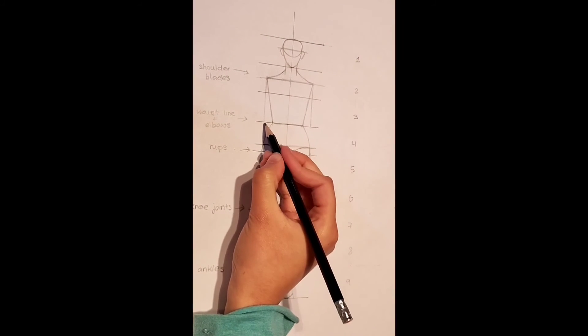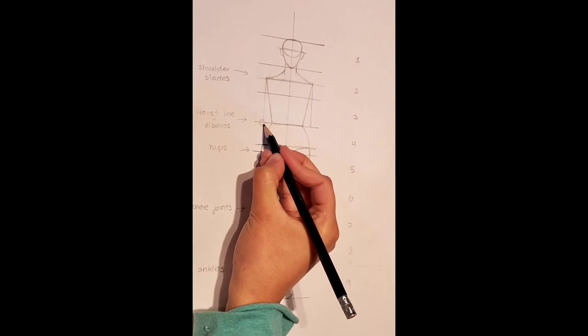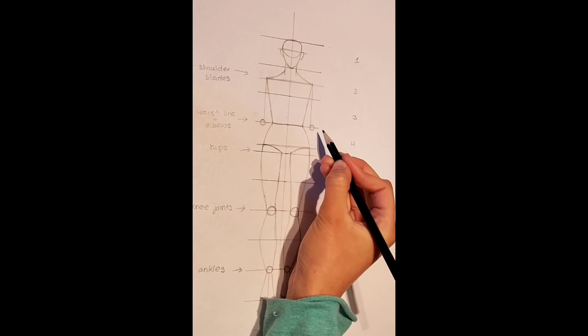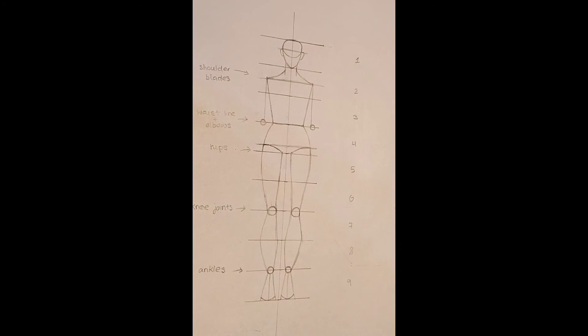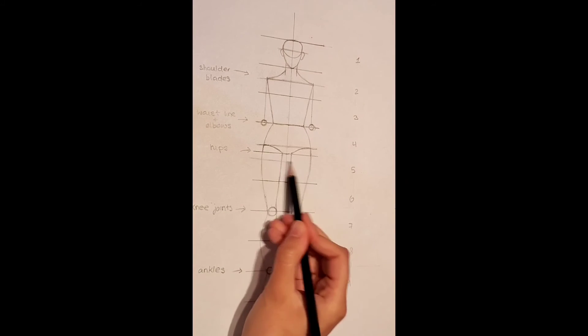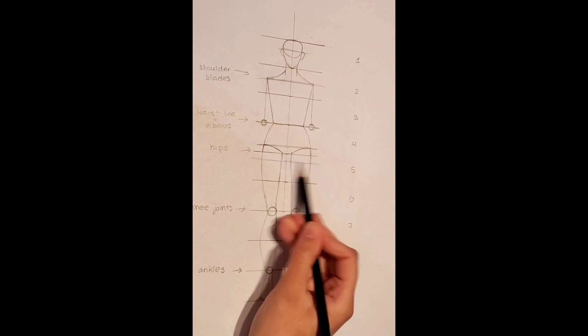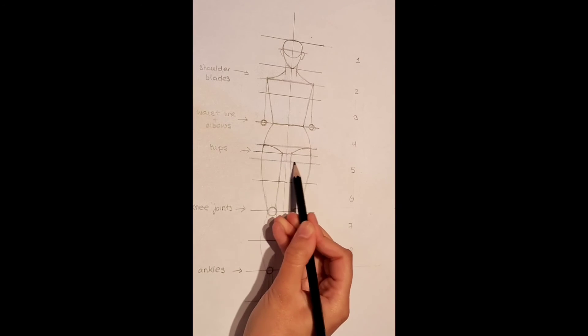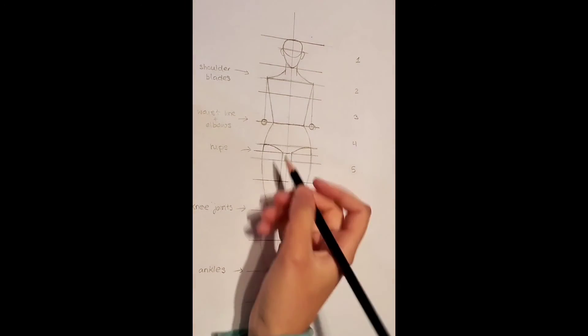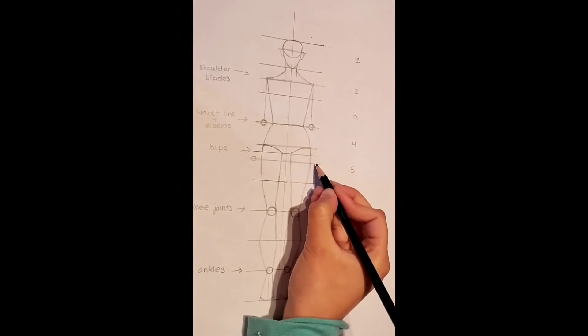Now on top of these lines we just created, draw a circle like this as this is going to be our elbows. Now on the hipline, we are going to draw another horizontal line like this — this is where the wrists of our hands will go. Draw tinier circles like so.